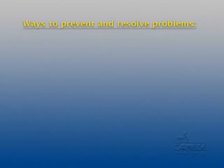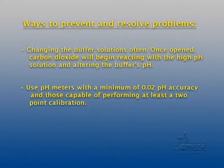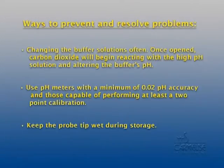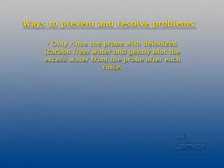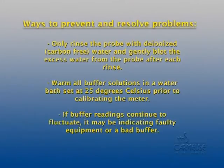By routinely performing this test method, Carmoose has recognized several common situations which can cause faulty test results. Change the buffer solutions often — once open, carbon dioxide will begin reacting with the high pH solution and alter the buffer's pH. Use a pH meter with a minimum of 0.02 pH accuracy and one capable of performing at least a two-point calibration. Keep the probe tip wet during storage, and only rinse the probe with deionized, carbon-free water, gently blotting the excess water after each rinse. Warm all buffer solutions in a water bath set at 25 degrees Celsius prior to calibrating the meter. If buffer readings continue to fluctuate, it may be indicating faulty equipment or a bad buffer.